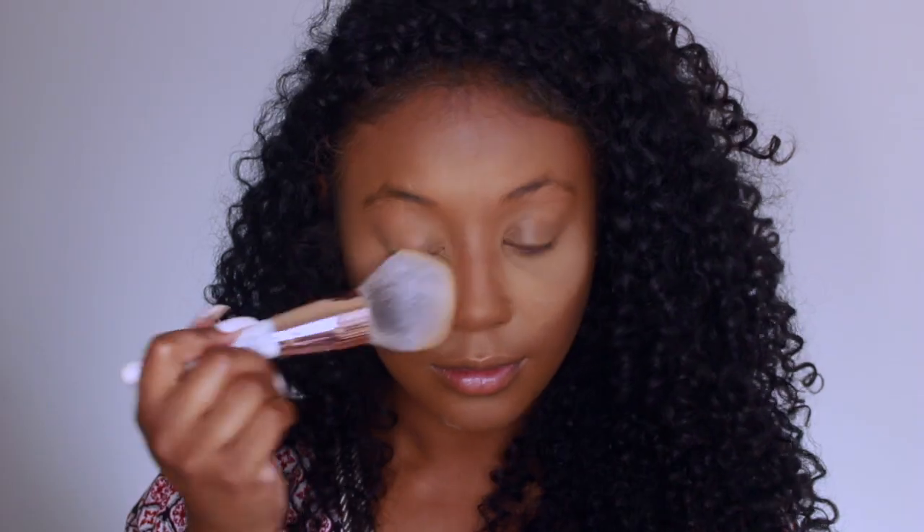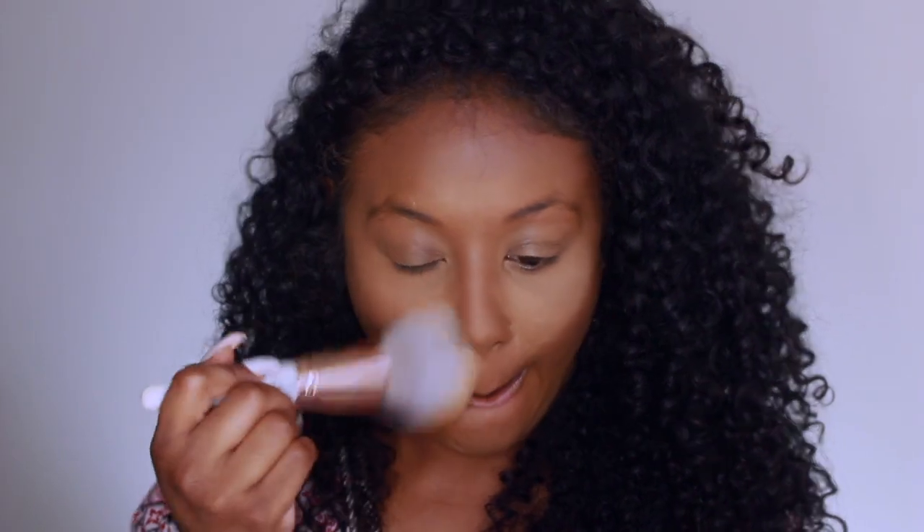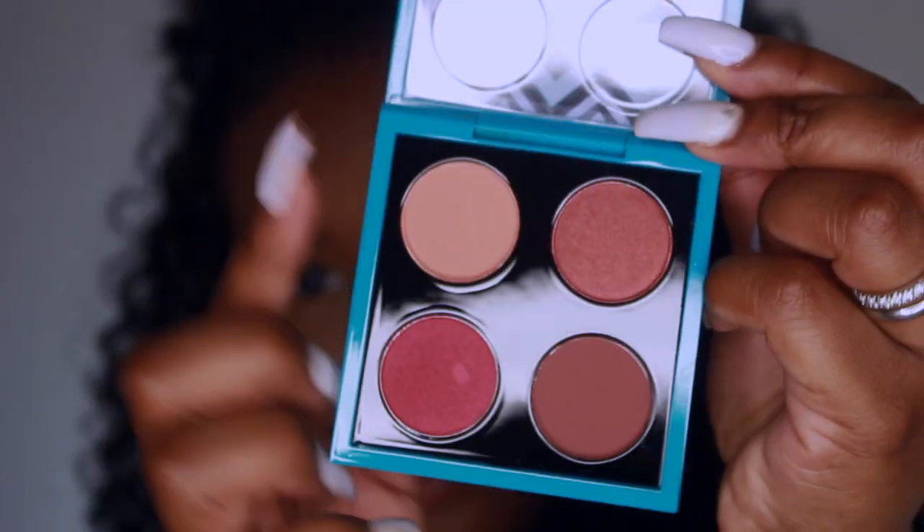To set under my eyes, I'm using the Ben Nye banana powder. I haven't baked in so long, but I'm using that big powder brush from the BH Cosmetics Marble Luxe line to blend that out and dust it off.